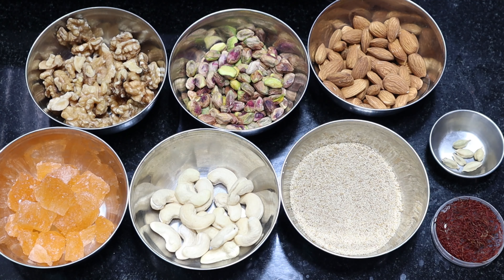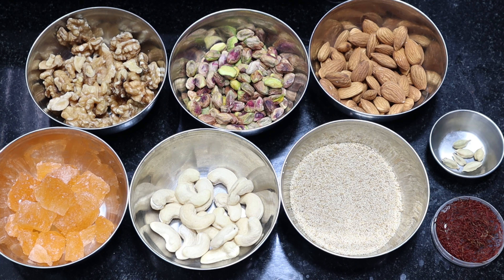Hi viewers! Welcome to Kitchen of Mana. This is our kitchen channel. We are going to make a drink of dry fruits. If you want to make a drink of dry fruits, subscribe to our channel.